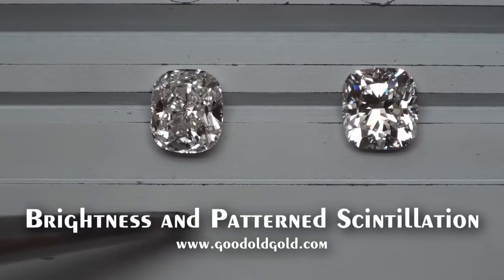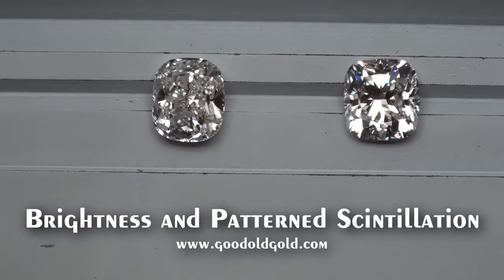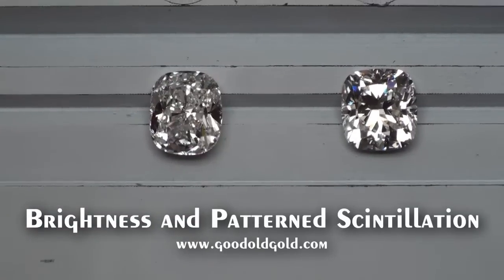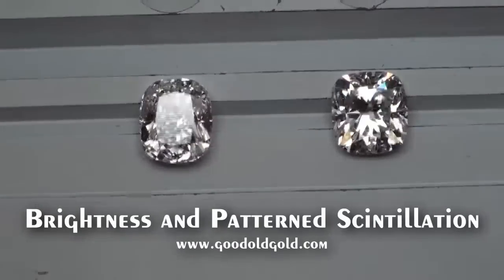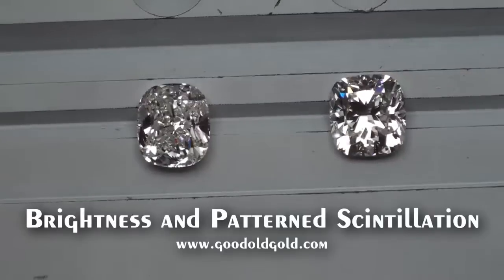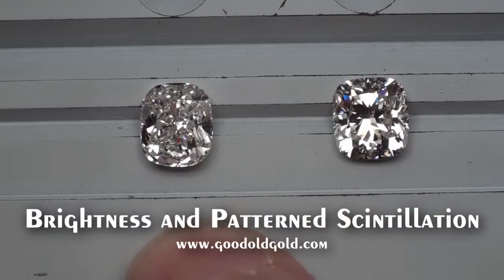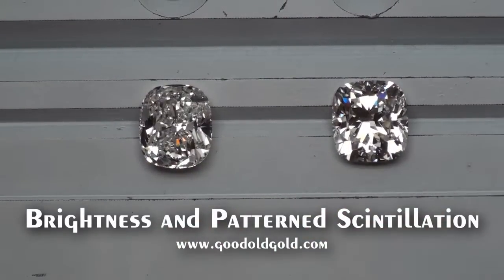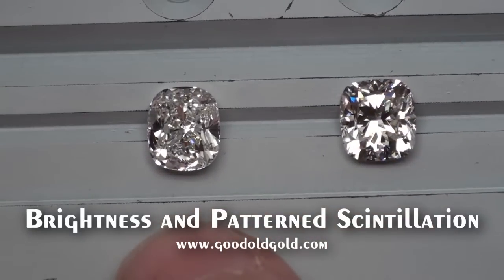Sad to say, the majority of cushions in the market have this crushed ice appearance, which, quite frankly, we're not crazy about. They're pretty lifeless. They look like radiant cuts — you might as well buy a radiant cut. Look at the brightness of this cushion alongside that cushion. This is like night and day — like somebody turned on the lights versus somebody shut off the lights.